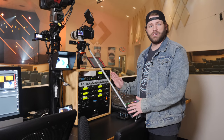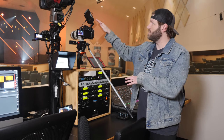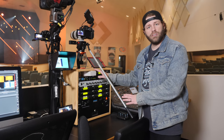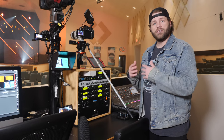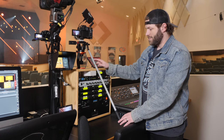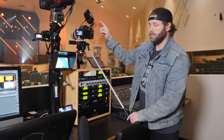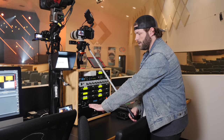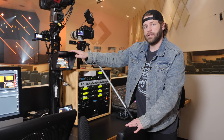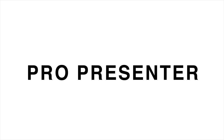Moving on to the next station in the front area: this is our follow cam station. During worship we have somebody roaming throughout the worship center with a GH4 and 70-200 combo in the Pteraday case 500. When we get to the sermon, we mount it right here on this box — you couldn't use this during worship due to vibration from the audio, but during the sermon it's great for a head-to-toe follow cam. This monitor shows the live feed from our ATEM so the operator can watch comfortably without craning their neck. The other monitor shows the program output going to our stream.